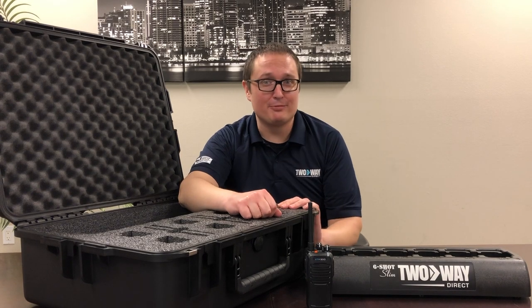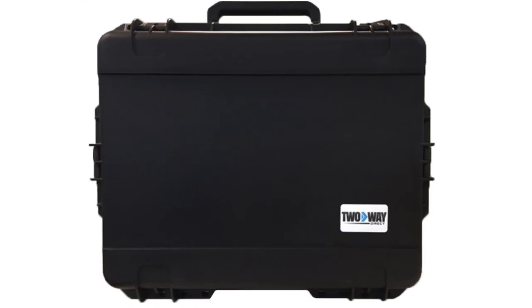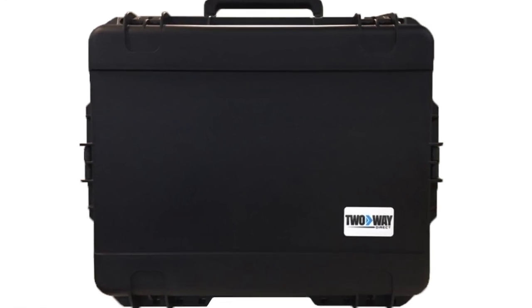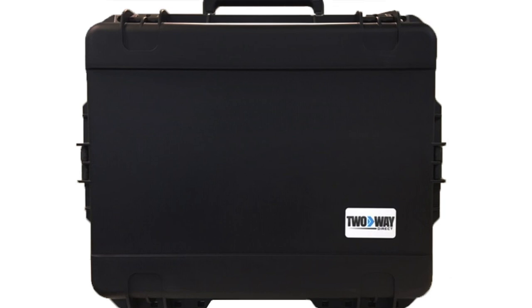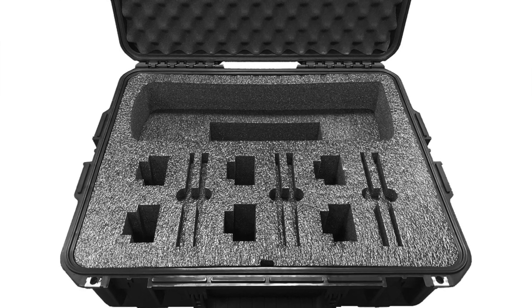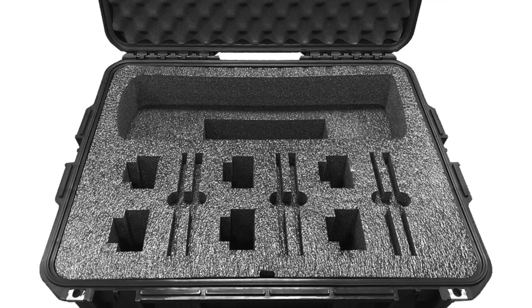What's going on guys, Clayton coming at you again from Two Way Direct. Today we're going to be talking about our Pelican case. What's great about this is the fact that it gives you the ability to take your radios off-site and guarantee that they'll stay safe. This Pelican case is watertight and dustproof. A lot of construction companies use this to transport their radios safely between job sites.